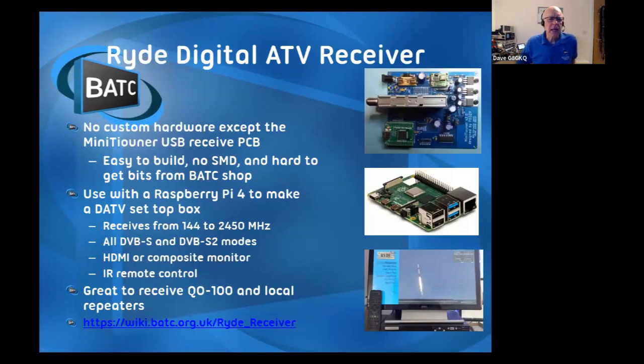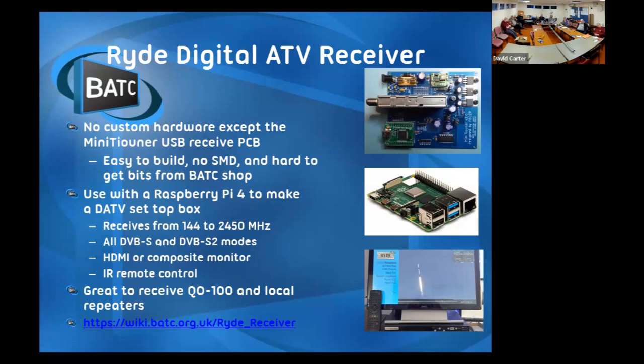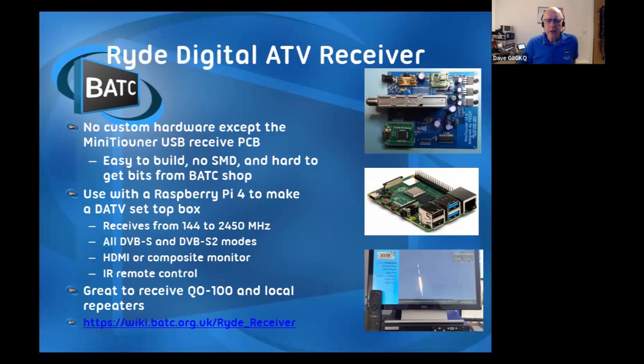The RIDE set-top box: you plug a mini tuner into a Raspberry Pi, plug the Raspberry Pi into an HDMI display, wire up an infrared remote control receiver, then use a surplus remote control. We've got a library of about 40 remote controls already in there, so if you've got an old Sky box remote control you can probably use it.